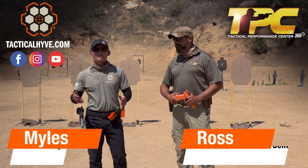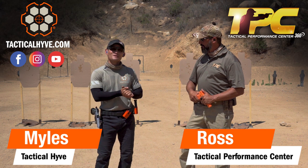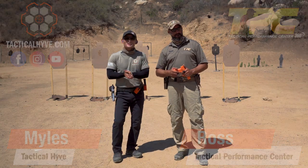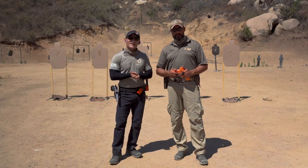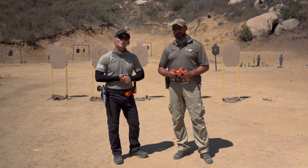Hey guys, Myles here at Tactile Hive, and I'm joined today by Rostin from Tactile Performance Center, who you've seen in many of our other videos. He's grateful enough to join us in another series of videos for you guys, and today what we're going to be discussing is anticipation and how to overcome it.